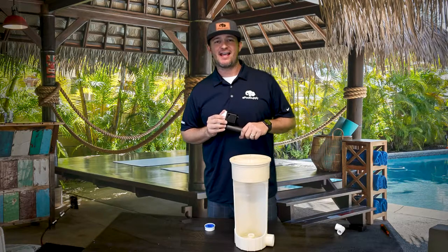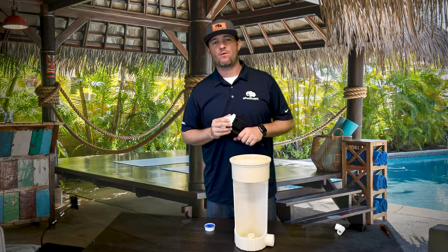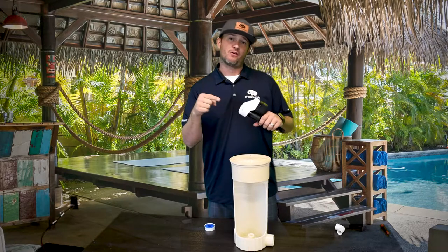Hey guys, I'm Jacob here at ePool Supply. Today we're gonna install an A&A quick water leveler. What we're gonna do is install the float, and I'm gonna show you guys how to do it.